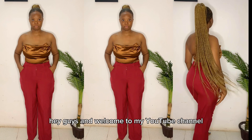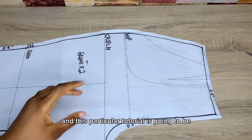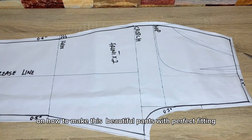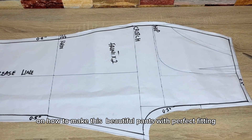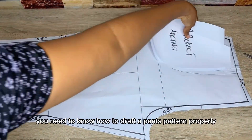Hey guys and welcome to my YouTube channel. If this is the first time you are seeing my face, my name is Amara, and this particular tutorial is going to be on how to make beautiful pants with a perfect fitting, just like the one you saw at the beginning of the video.